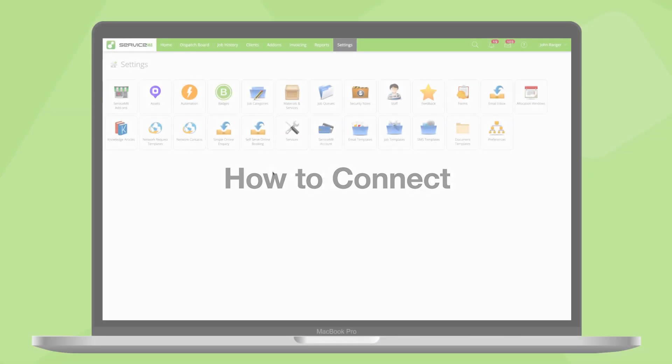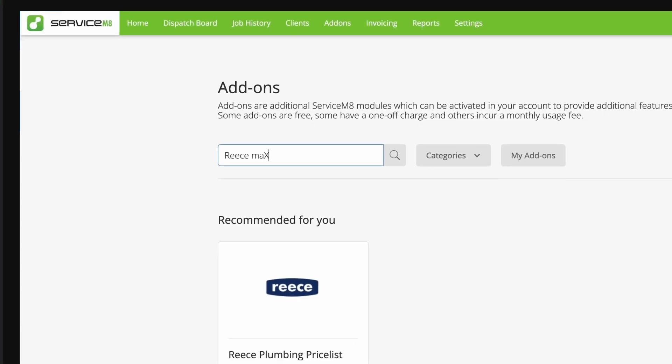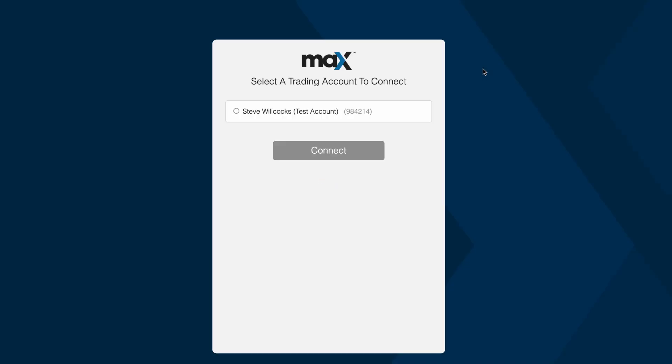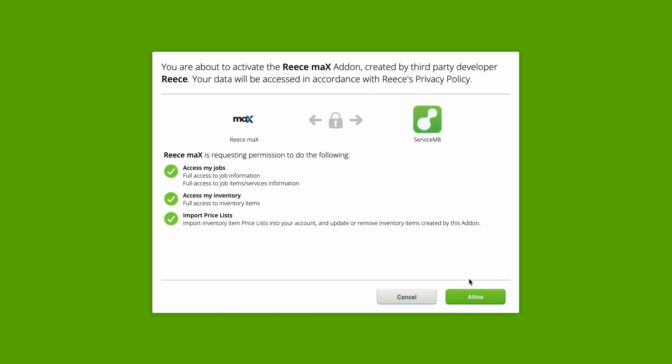It takes less than two minutes to set up the connection. In Servicemate's online dashboard go to Settings, Servicemate Add-ons and search Rees Max. Then click Connect. Log in and confirm your Max account. Review the access Rees needs for the connection to work, then allow.